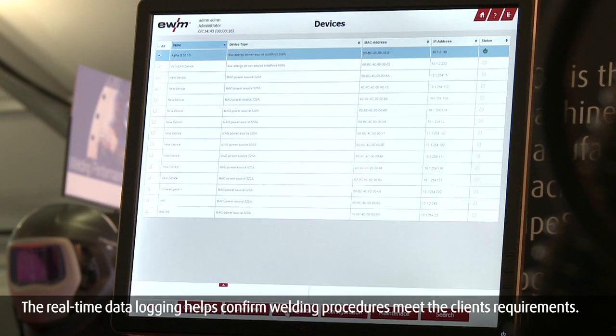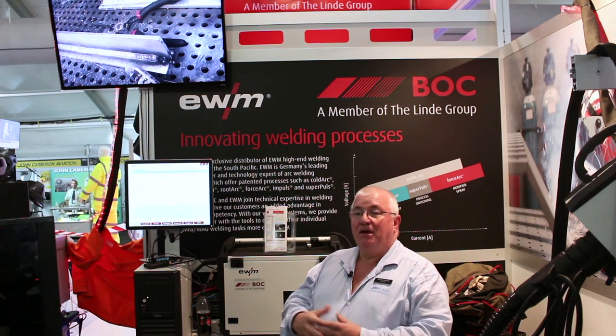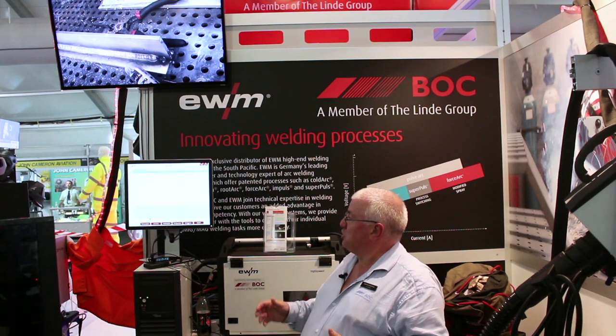We can also track maintenance — we can record how long a tip has been in there, and if we need to replace tips or change the liner.